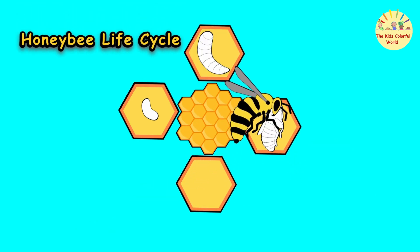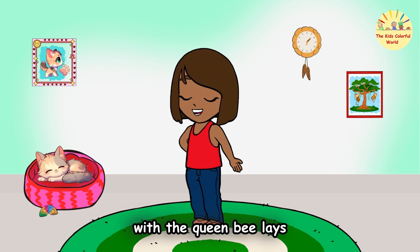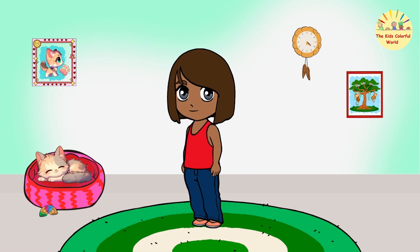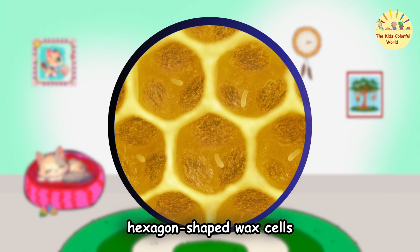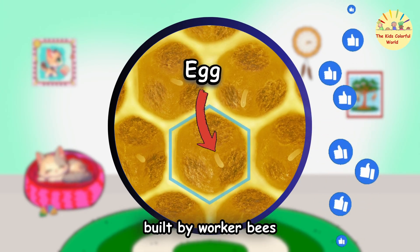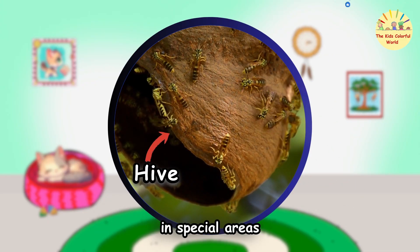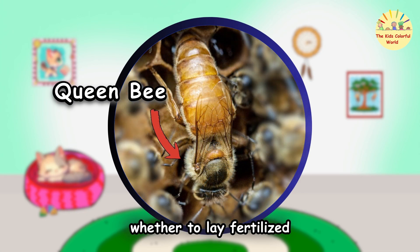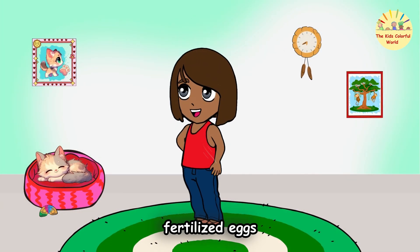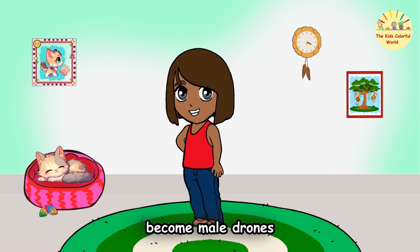Honeybee Life Cycle. It all begins when the queen bee lays the eggs. She lays her eggs in hexagon-shaped wax cells built by worker bees, right in the hive, in special areas called the brood nest. The queen decides whether to lay fertilized or unfertilized eggs. Fertilized eggs become female worker bees, while unfertilized ones become male drones.